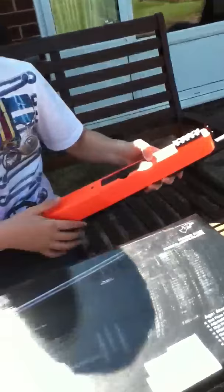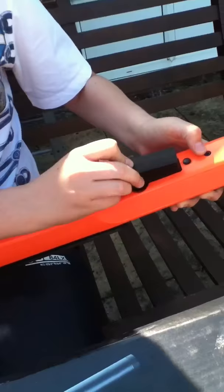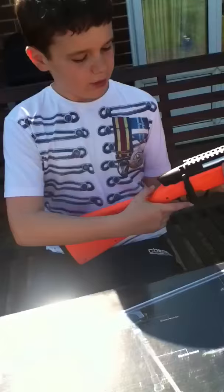You've got the magazine here. To get that out you push the button and you pull it, and there you go — it's got some in it already. Push that back in and wait for the click; that is when you know that it's in.